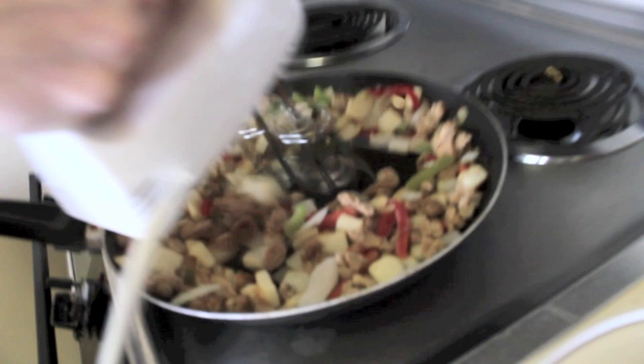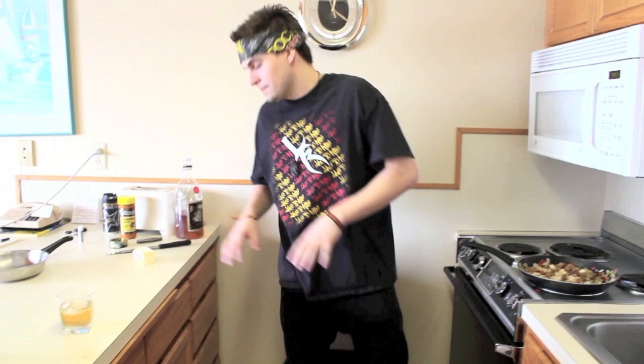Now that you've got your meal nice and stirred, it's time to add some season salt. You gotta love the season salt. Don't go thinking you can start pouring season salt over your meal like there's nothing to it — there's a technique to this, people. You want a nice angle. You don't want to turn this thing upside down or it's going to be too dang salty.